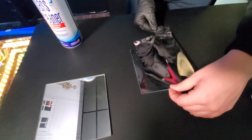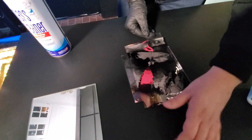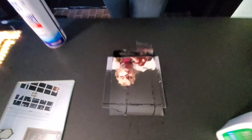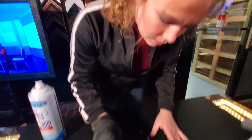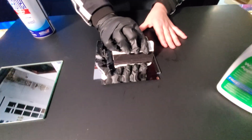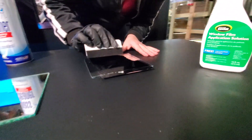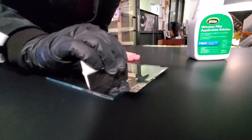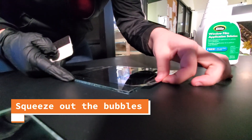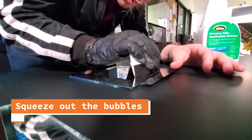Then you're going to want to grab some solution and just spray it in here — you can never have enough. We're just going to put it right in the middle. Then you're going to want to grab a squeegee and squeegee out all of those bubbles and all of that solution. Very carefully — you don't want any bubbles. You want a nice soft finish. Be super, super careful because the film may move on you.